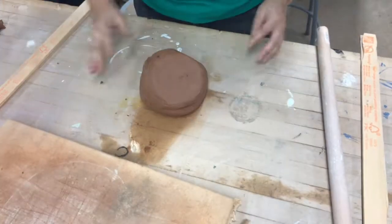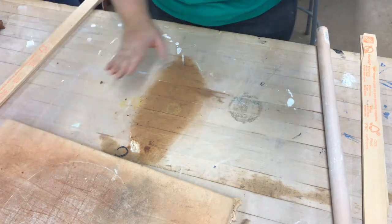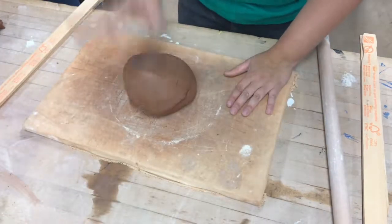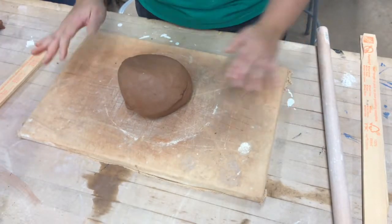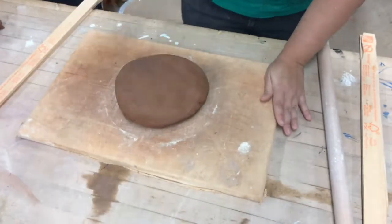Once you have it into a ball, you're going to take the canvas boards that are in the back of the class — they're on the right hand side underneath the wire baskets. Once you have your clay board, you're going to take the palm of your hand and smack down the clay so it's about an inch thick.